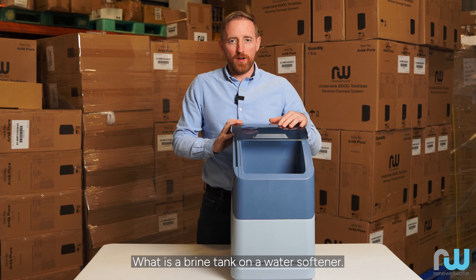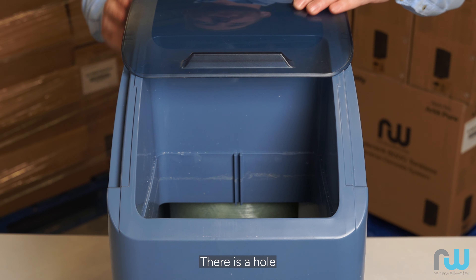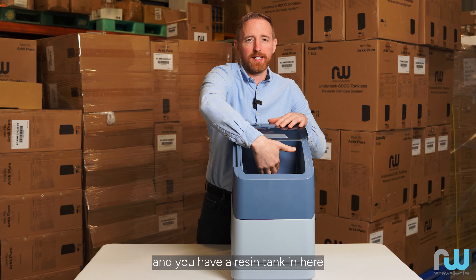What is a brine tank on a water softener? You'll see here on the front of this water softener there is a hole, and you have a resin tank in here.